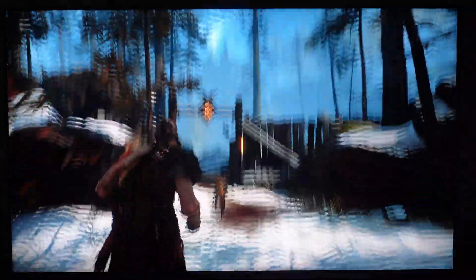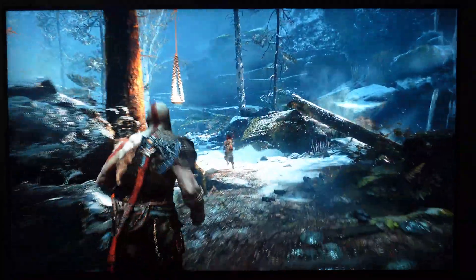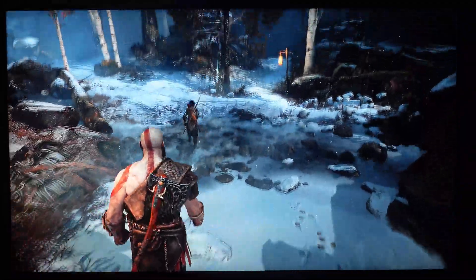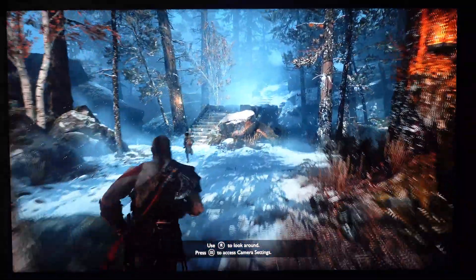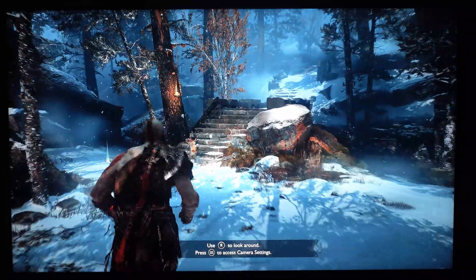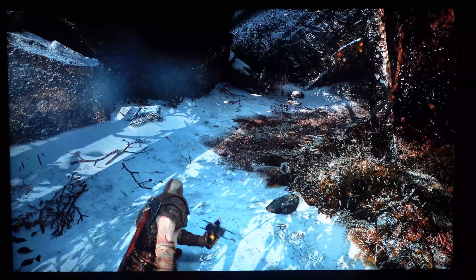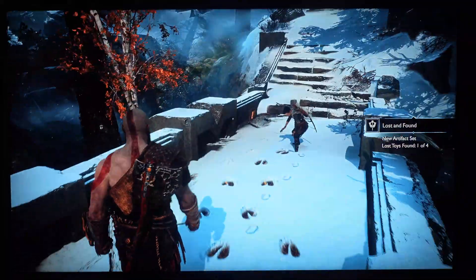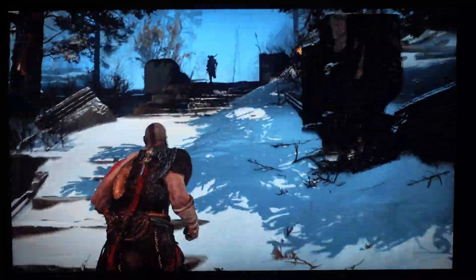God of War, PC, max settings, 4K. Man, this looks really warm! All quick clips — just looking at things I've looked at on many TVs. The sharpness and the detail is good. The shadows, man!